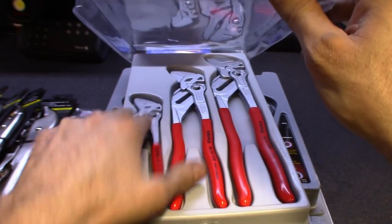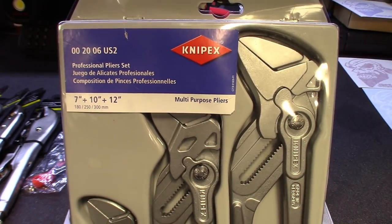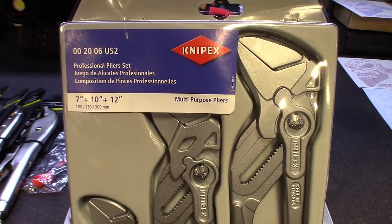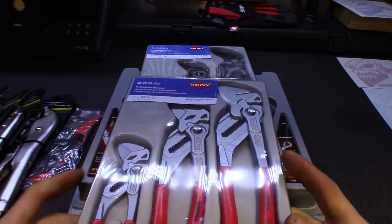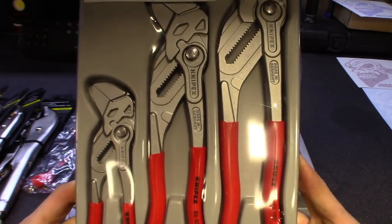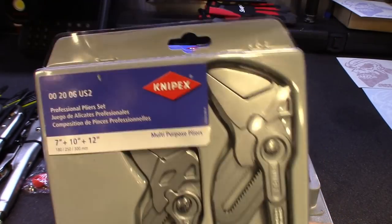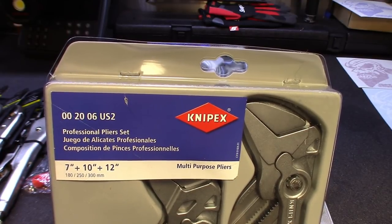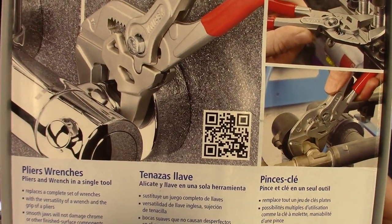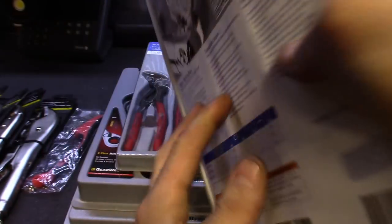They come in three different sizes: seven inch, ten inch, and twelve inch. That twelve inch has some weight to it. I got these straight from Knipex online — no rebrand from Snap-on or Cornwell or any other tool trucks. I think I paid maybe 135 to 140 for the set. The part number is 00 20 06 US 2. Pretty nice set — it doesn't mar up the metal.